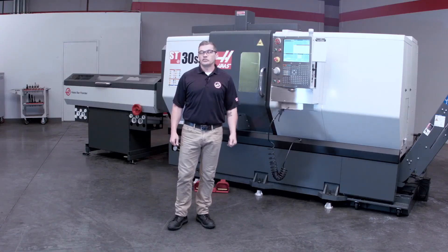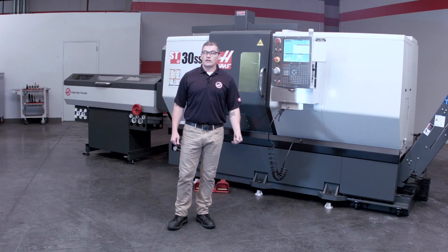So there you have it. All of these features were designed with you, the customer, in mind. The new Haas bar feeder is a simple to use and efficient upgrade, saving you time and making you money.